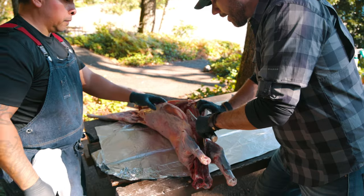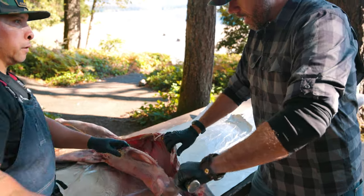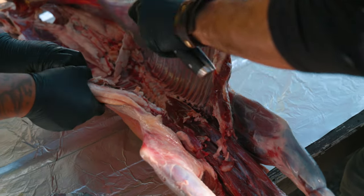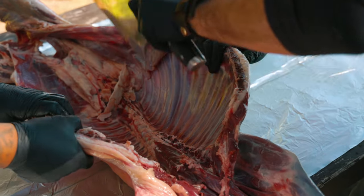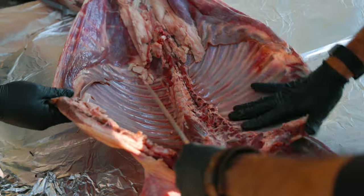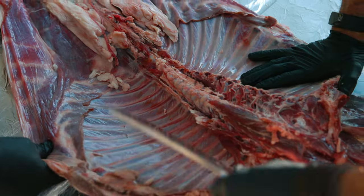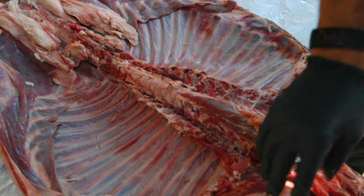I'll start on my side and come right up in here, and then we'll go from there. You can do all of it, I'll just help you split it. Make sure not too deep down in that rib. Other side. Good enough.